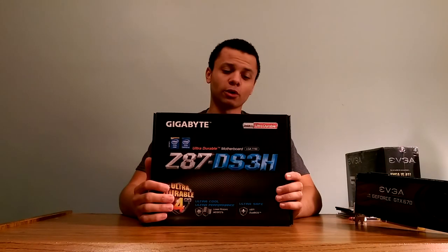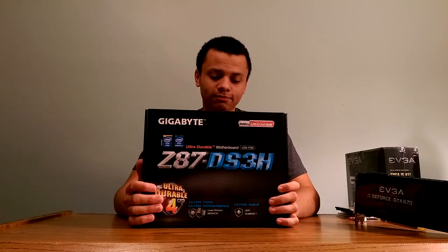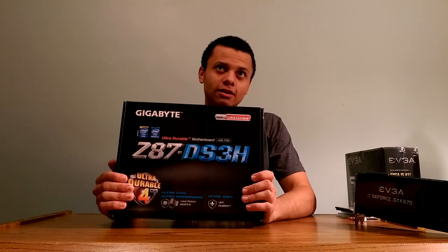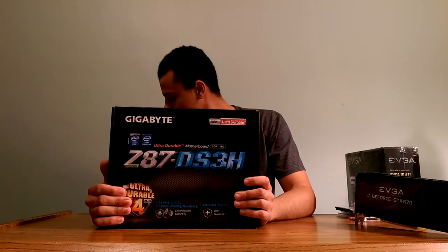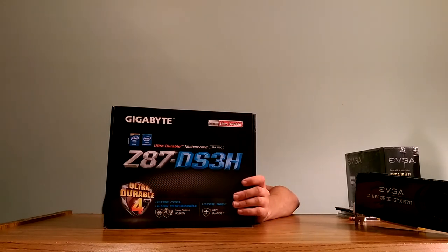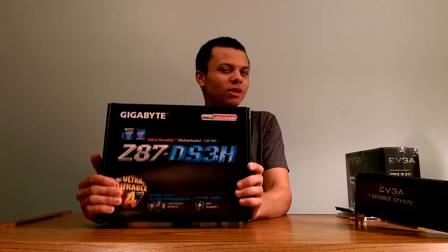We need an LGA 1150 motherboard, so I picked up this Z87 DS3H from Gigabyte. This is refurbished, similar to how the CPU was used. I purchased it off Newegg along with the power supply and RAM. Together those three parts totaled $99.97 with a $10 off coupon — 8 gigs of RAM, a 500 watt silver edition power supply, and the motherboard for $99. Couldn't beat it.